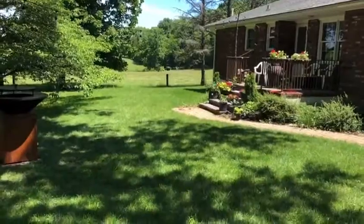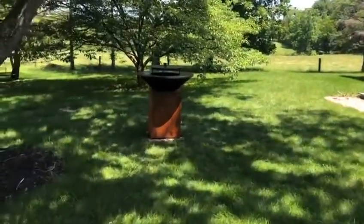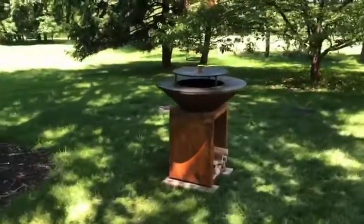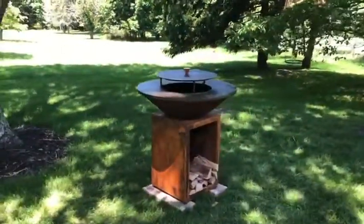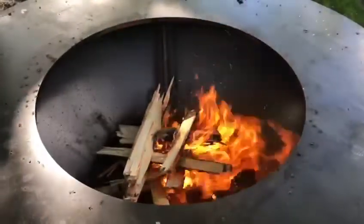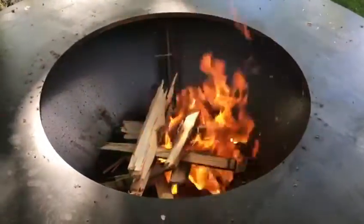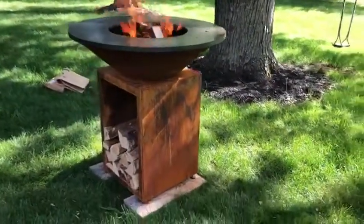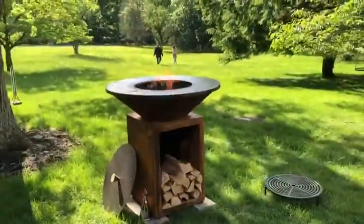We've decided to put the oil fire under the shade. This will allow us to barbecue at any time. Start with a small fire, let it burn for a while, and then add more wood. Let it burn for about 25 minutes.